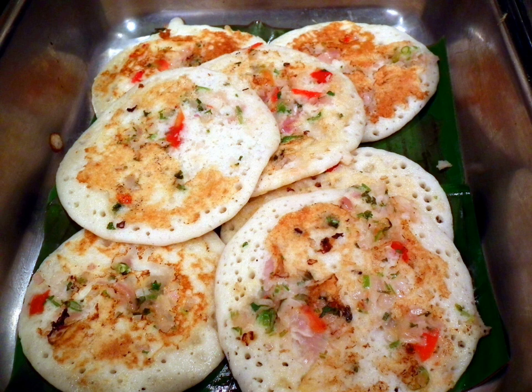See also: Appam, list of Indian breads, list of pancakes, food portal.